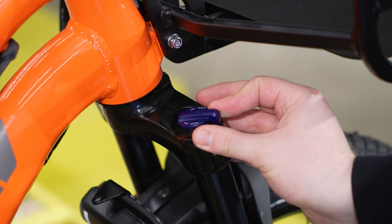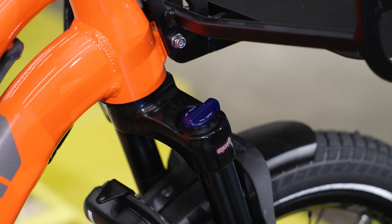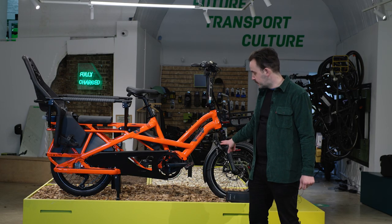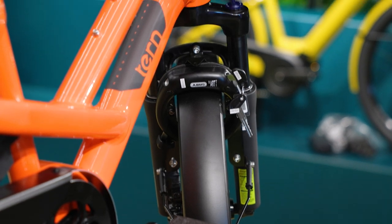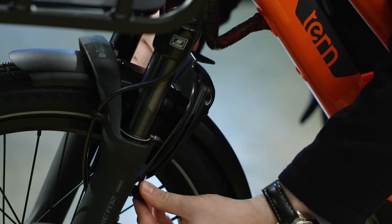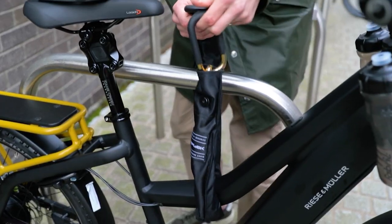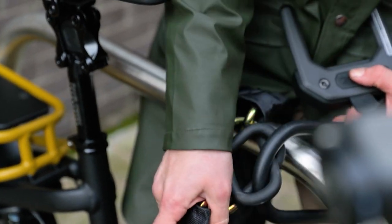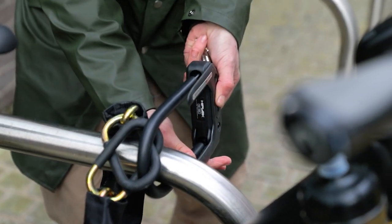Each GSD comes with front suspension which can be locked or unlocked depending on rider preference and terrain. Each GSD model also comes with the front wheel lock as standard — refer to your manual for more information on how to use it. We do recommend buying a secondary lock as well. Visit fullycharged.com for videos with Hiplok covering a full range of lock options.